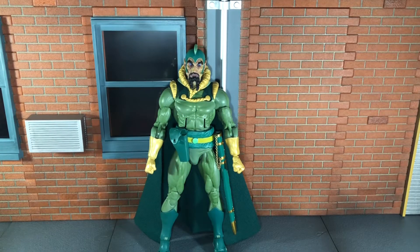Hi everybody, this is Boogass Reviews, and today I'm going to be doing a review on the NECA King Features the Original Superheroes Ming the Merciless figure. So before we take a look at Ming, let's take a look at the accessories that he comes with.